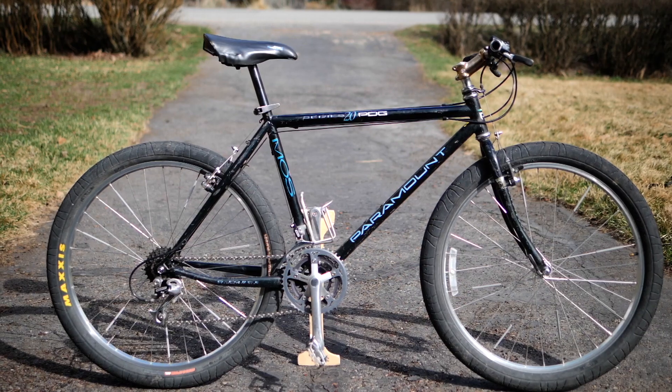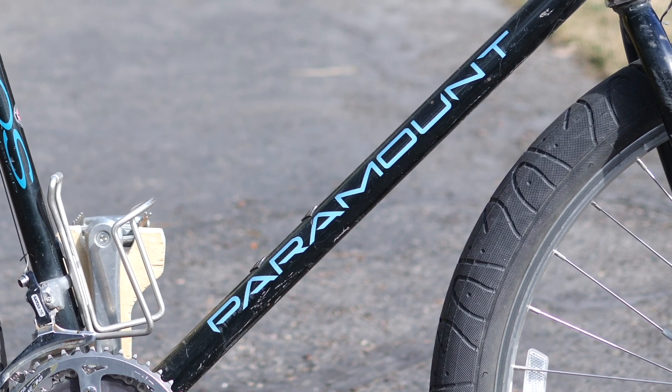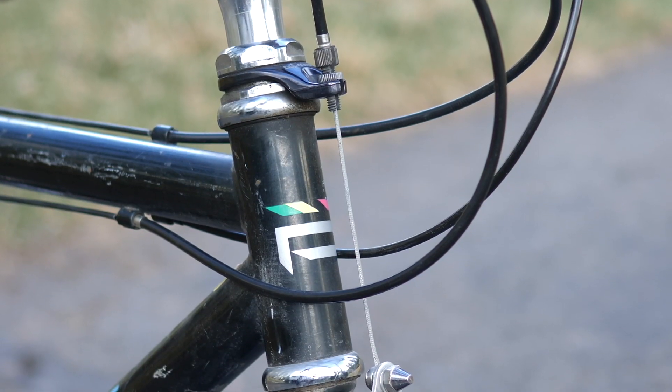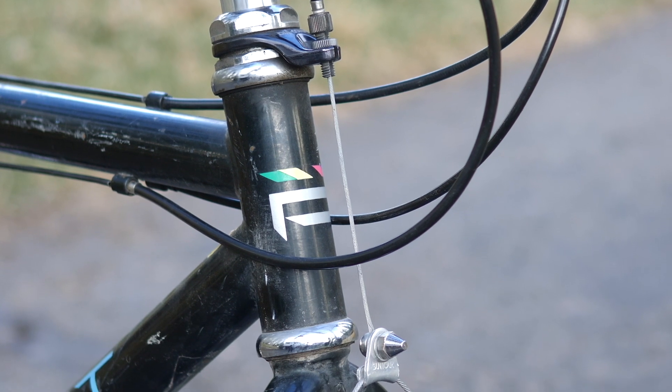This 29 pounds of 90s glory. It's a Schwinn Paramount from their Series 20 PDG bikes. It's got MOS, which stands for Mountain Oversize. I think we all know and can agree that 90s mountain bikes were pretty much the pinnacle of bike design and human ingenuity.